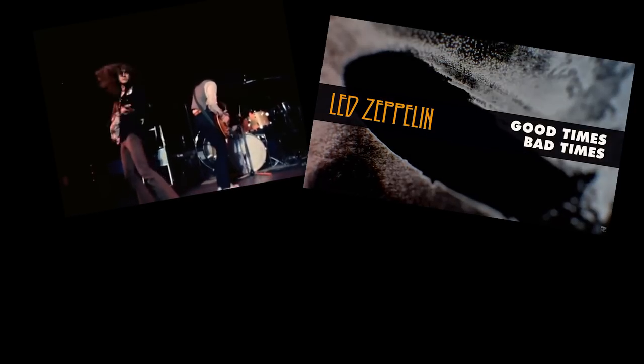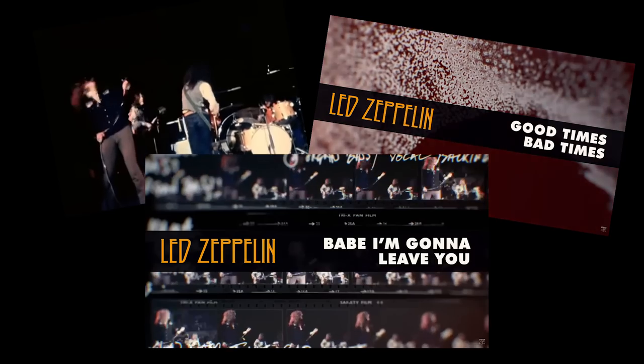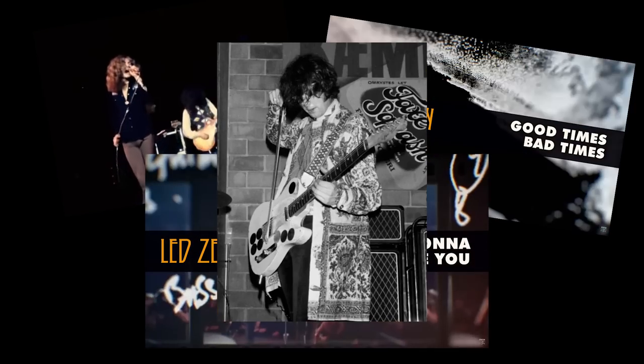It was the only guitar he used to record the entirety of Led Zeppelin's first album, aside from the acoustic guitars. Dazed and Confused, Good Times Bad Times, Babe I'm Gonna Leave You — all these huge breakthrough hits were recorded on this exact 1959 Fender Telecaster.